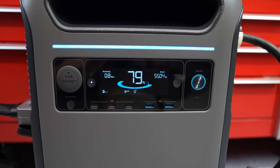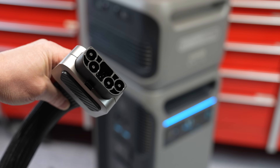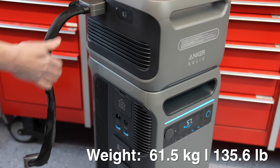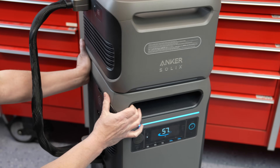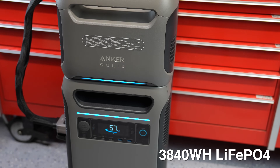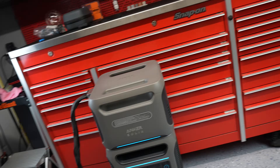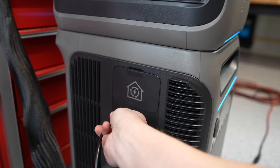The batteries inside are lithium iron phosphate for the longest life possible, which you all wanted — but they come at a price: the unit is very heavy. You can add additional batteries, which is of course a good thing. The internal battery is 3800 watt-hours. You can daisy-chain up to two units directly on top, and you can also add units to the side along with expansion panels.